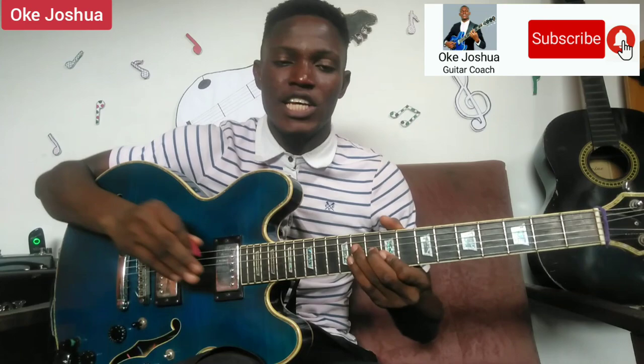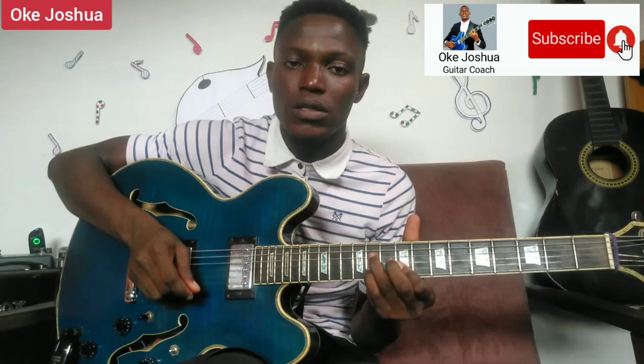Alright guys, that's it for the video! Go on and apply it — explore, don't limit yourself to what I just played. You can also add some other notes just to make it more melodious. Remember to subscribe to this page, and remember to share this video. Thank you!